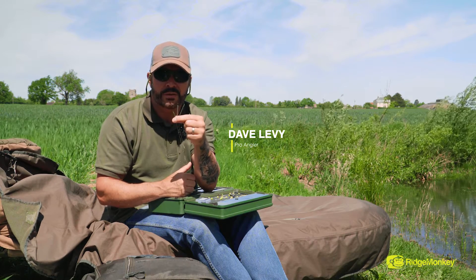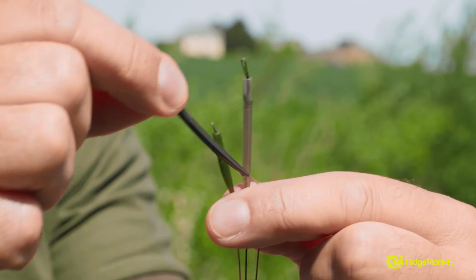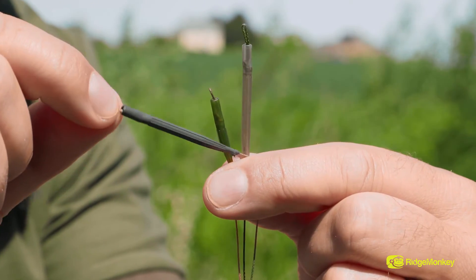We now have three colours of anti-tangle sleeves, both come in two lengths — short and long. We've got the green for the weed, then the brown for your murky or clay waters, and now the super heavy tungsten which will sit lovely over silk.